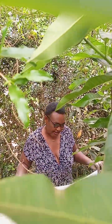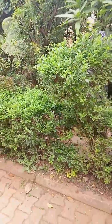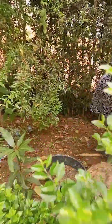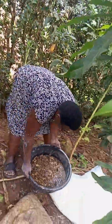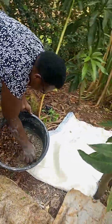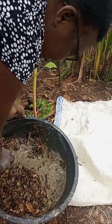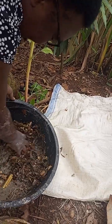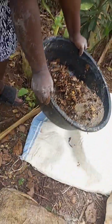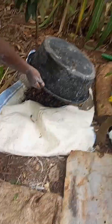Last night we soaked our banana leaves and today we are going to dry them. The banana leaves that we soaked are here — they were soaked in wood ash. We are now pouring them here so that the water comes out.